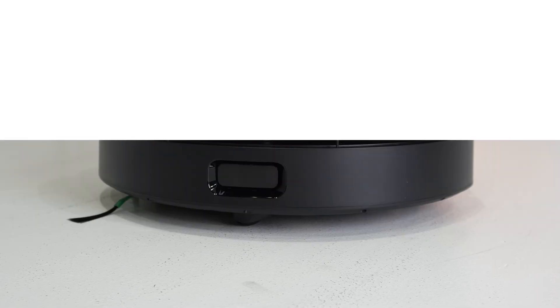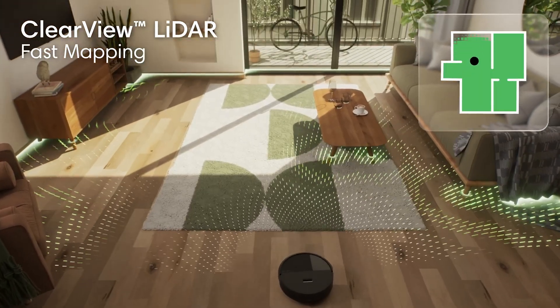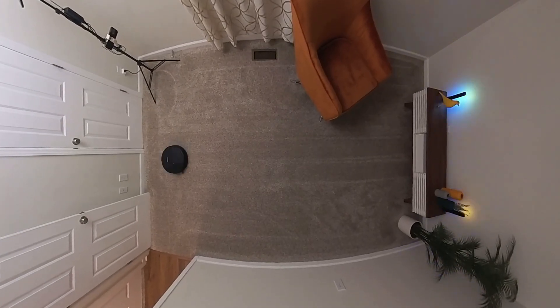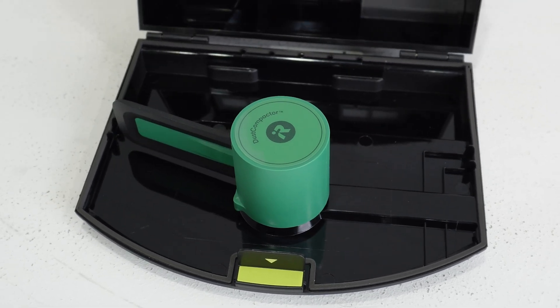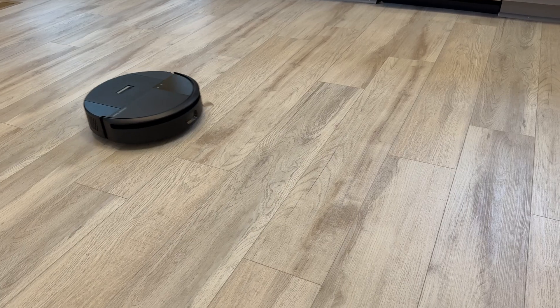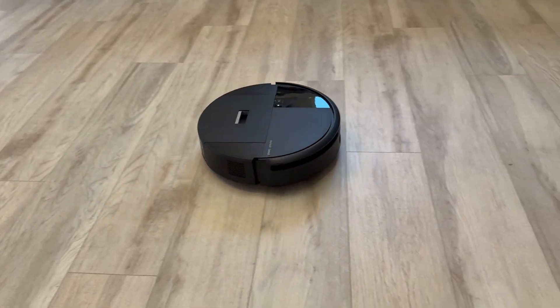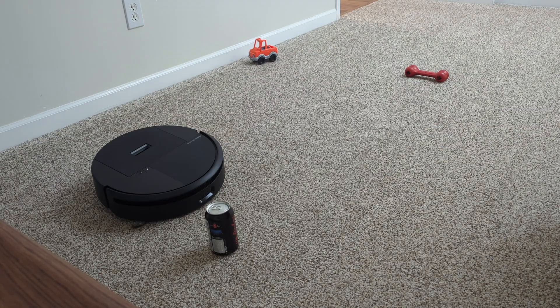Reddit users see the Roomba 205 as a solid mid-range update that finally brings LiDAR mapping and a dust compression bin to a more affordable Roomba. Many appreciate its compact design and strong cleaning for smaller homes, calling it reliable for basic maintenance. However, users frequently mention that the app feels outdated and map editing is clumsy, with the robot sometimes misidentifying furniture, skirts, or curtains as obstacles. The dust compactor earns praise for reducing emptying frequency, but is criticized for being messier than expected in high-hair households. Overall, Reddit sentiment suggests the 205 is a good fit for apartments or simple floor plans, but still lags behind competitors like Roborock and Dreame in software polish and advanced navigation.